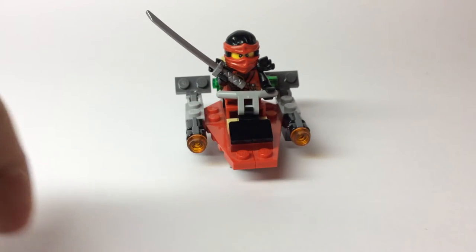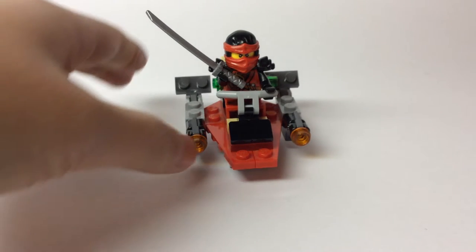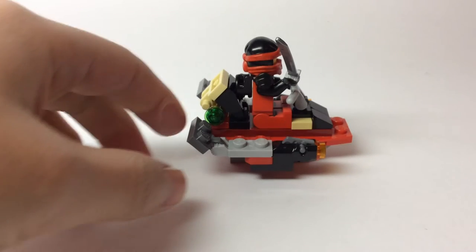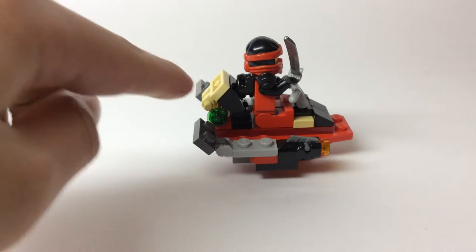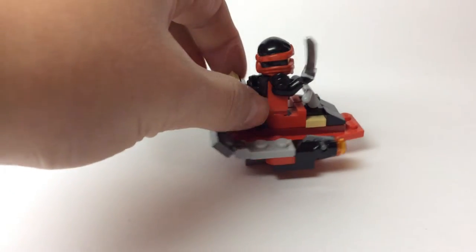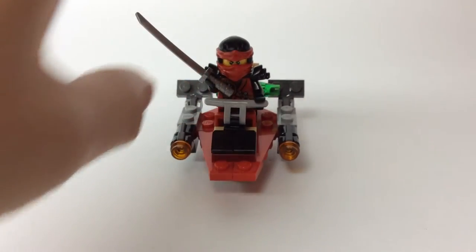Over here, these are actually two pieces - those are 1x1 cheese slope pieces in black, and then we have this black clip piece, so it all goes together smoothly color scheme wise. Over here I actually tried to make the boat feel where the seat has padding, and the padding is the tan color - so that clip piece over there is tan, and that 1x2 jumper piece over there is tan as well, just trying to keep a consistent color scheme.